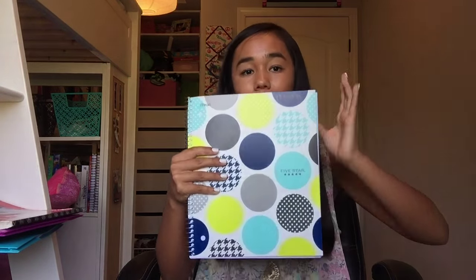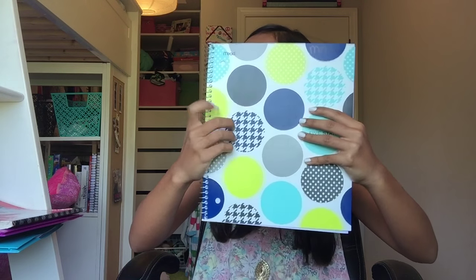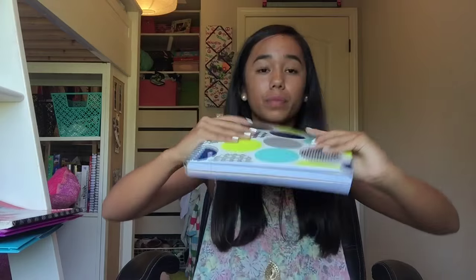In this big pocket I also have a book — this one is 'The Unbearable Book Club for Unsinkable Girls.' I haven't even started it yet so I don't know if it's good or not.